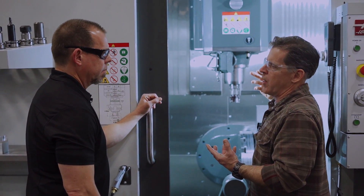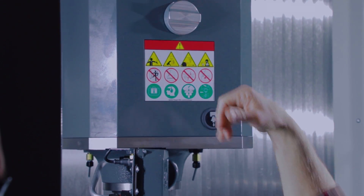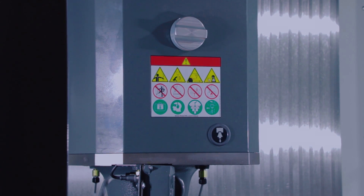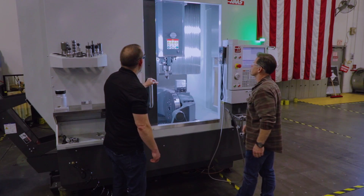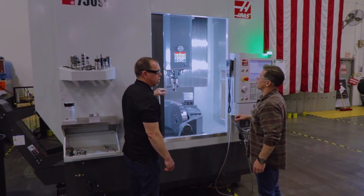One valve shuts it all off for when you're using your wash down, so you can shut this off and you don't get spray while you're washing the machine down. There's also a roof on it — is that standard or optional? The roof is standard.